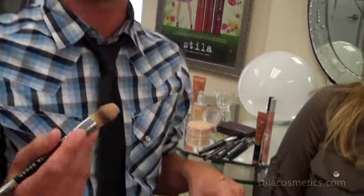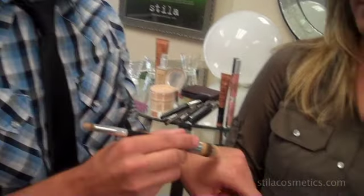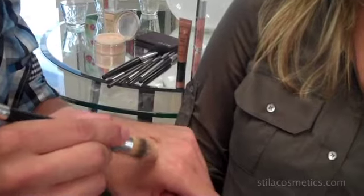Now that we've completed the eye look, we're going to move on to the cheeks. I've chosen the Stila One Step Prime Color for eyes, cheeks, and lips — but I'm going to use it only on the cheek area because I just love a bronzy cheek. Using brush number 33 again, which is a very versatile brush, I'm taking a little bit of the color, asking Megan to smile, and applying it directly to the apple of the cheek and then brushing back to blend. This is also a great shade to contour with.